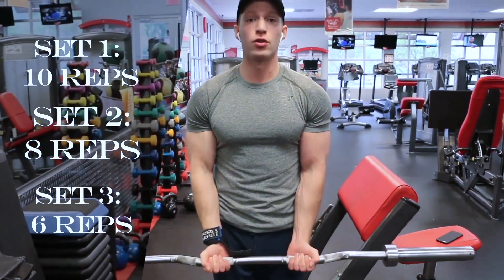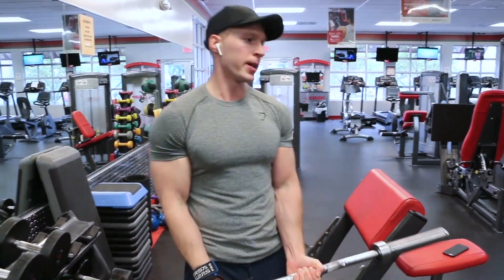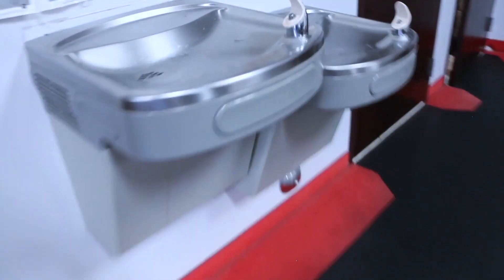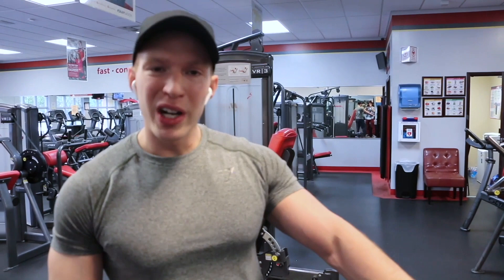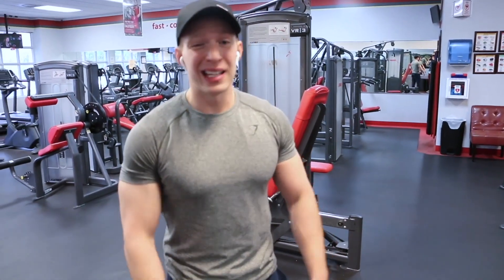After the first exercise your arms should feel really tired — you should feel like you lifted heavy. If you want to go heavy right now, you're not going to go as heavy as the first exercise. Focus more on the contraction. If you do eight to ten reps and it's not hard at all, pump up the weight — it should feel hard. But if you went all out on the first exercise, you need to drop the weight.